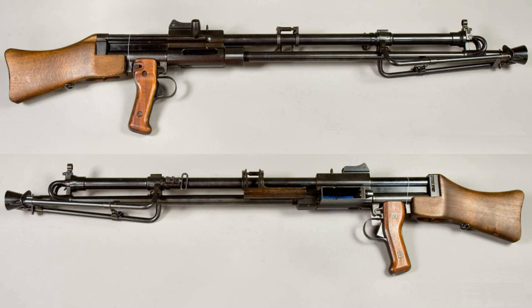The German models were chambered for the higher pressure 7.92×57mm Mauser and weighed 10 kg. The Swedish Kulspruta M/1940 loaded its magazine from the side, similar to the FG-42.